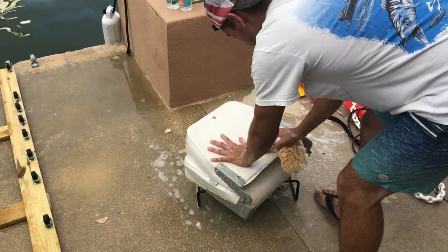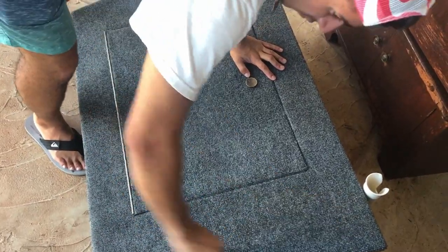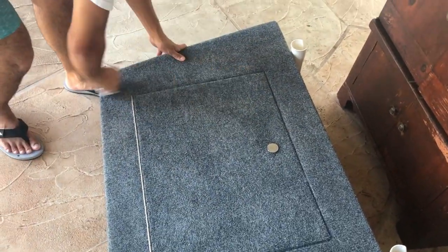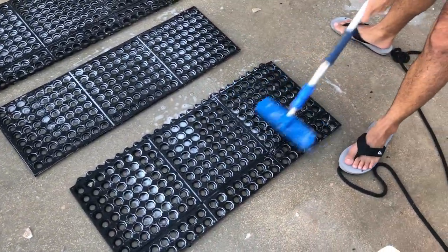Next we clean our chairs and other accessories. For the casting deck, we wipe it down with damp paper towels, though fabric cleaner can work well for it too. Don't forget to clean the mats, since that's where most of the bait and fish end up.